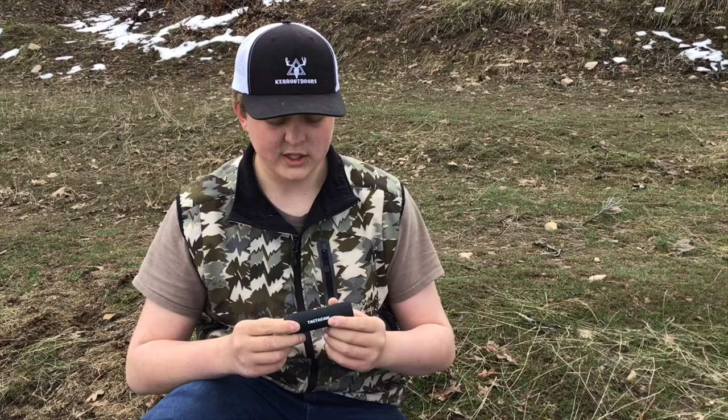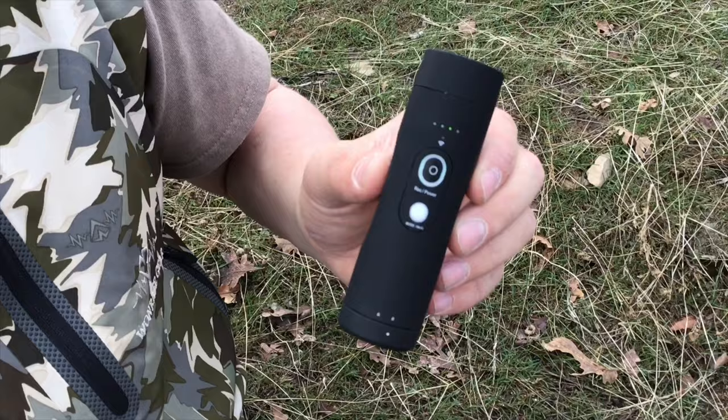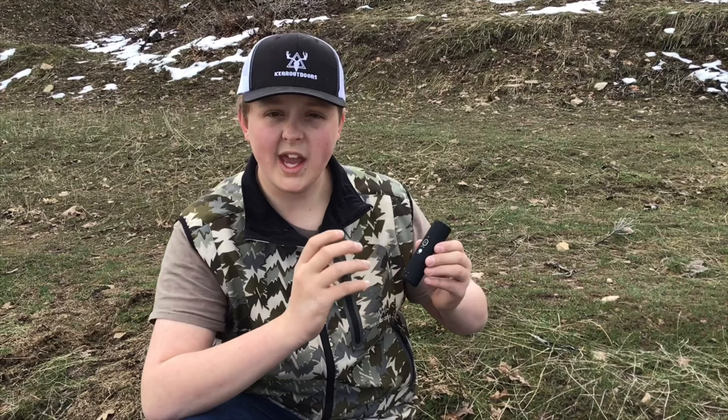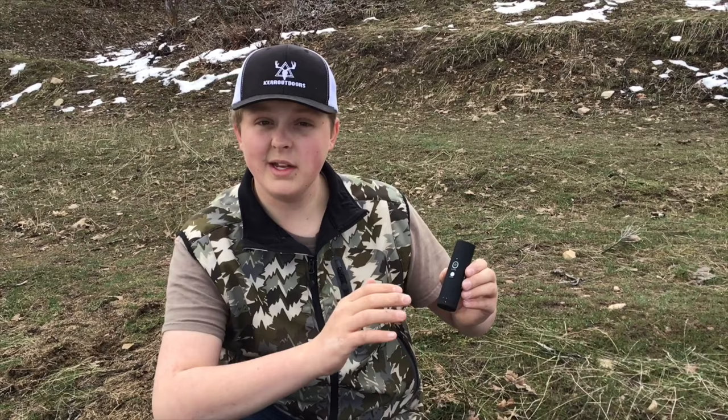Another thing I love about these Tacticams is how you start it up. You push down your power button and hold that for about three seconds. When your camera turns on it's going to vibrate twice. The nice thing about the vibrations is that although there is a light indicating it's on, many times the lighting outside means you can't see that green light, but the vibrations you can feel through your gun or bow to know you're filming. Right as you turn it on it immediately films, so you don't need to press another button — just press and hold for three seconds and you're good to go.